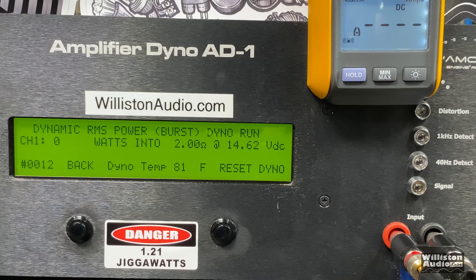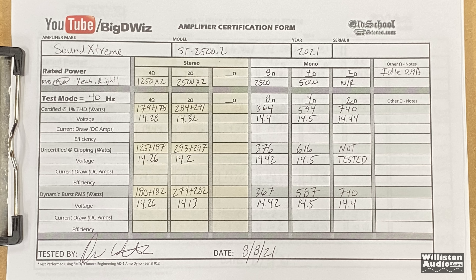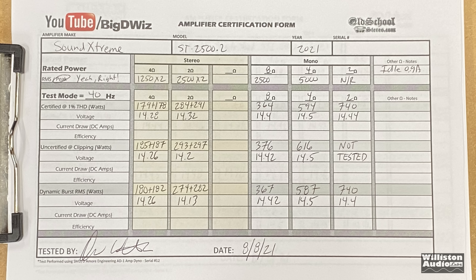Sound Extreme 5K, 2-ohm dynamic burst bridge mono — again, not rated for 2-ohm bridge, which is effectively 1 ohm per stereo channel, but we're trying it. 40 Hz burst: 740 watts at 14.4 volts. Look at that burst current — 150 amps, and it's got an 80-amp fuse. That's remarkable.